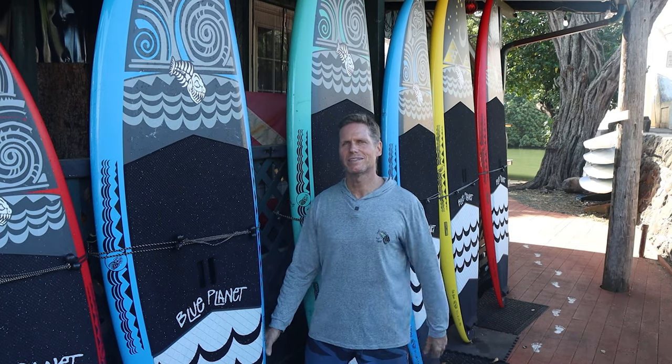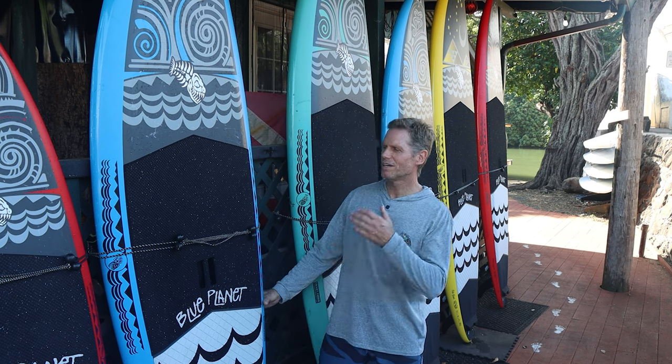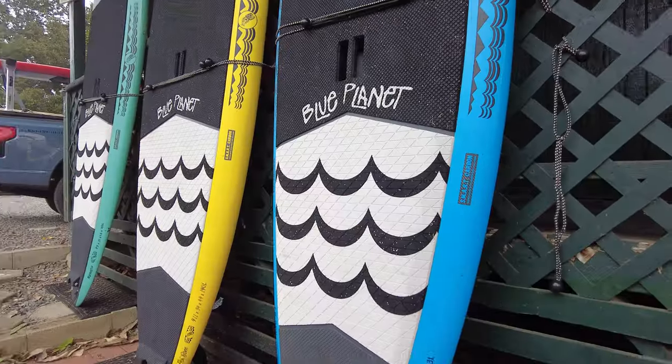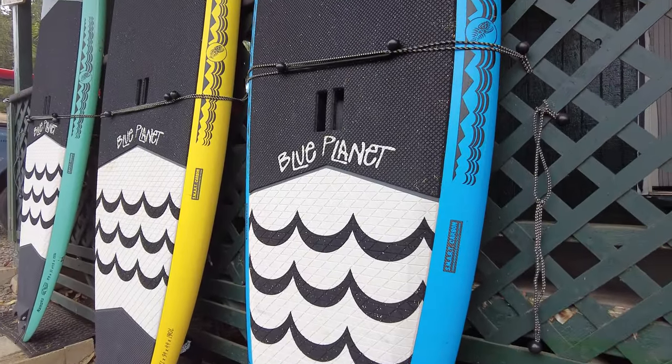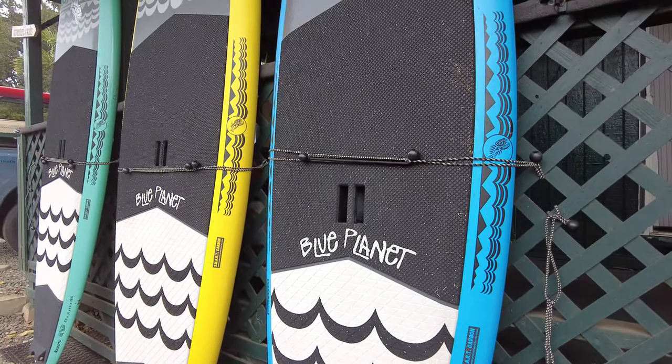Aloha friends, it's Robert Stelic here at the Blue Planet Surf Shop in Haleiwa. I'm really proud to introduce our new Evolution Series that we just came out with in 2024. These boards are all new — new design, new construction, new deck pads — really nice boards.